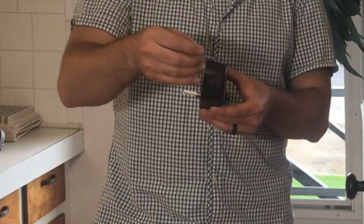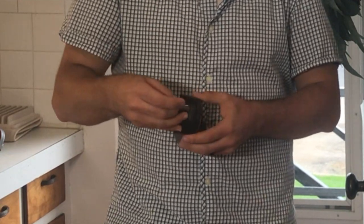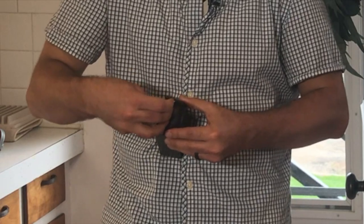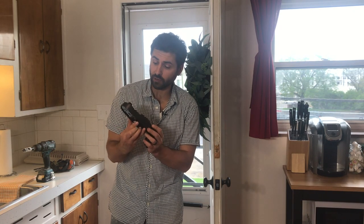First you're going to grab the inside assembly. There is a metal ring key that comes with it — it's going to go in the top hole right here and it's just going to pop off the top panel. This is where your batteries are going to be, and you'll also have access to your screw holes.